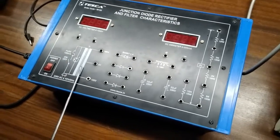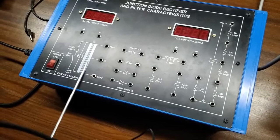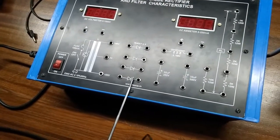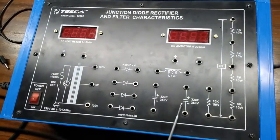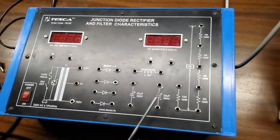This is the transformer that is built into the circuit — it is a center tap transformer. This is 100 volts, this is 100 volts, and this is 0 volts. There are four terminals that we can use as needed. This is the inductor coil. There are two capacitors and various types of load that we can select as required.